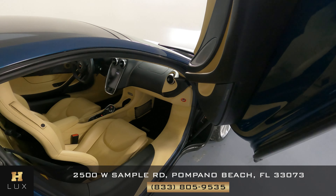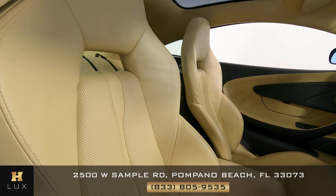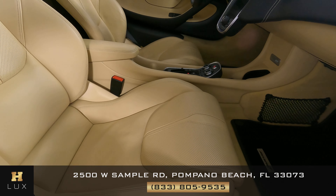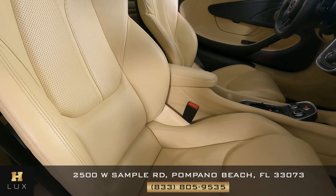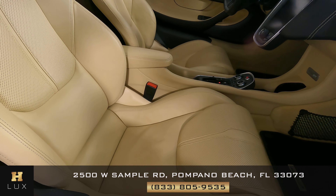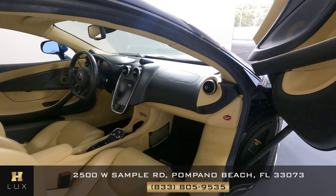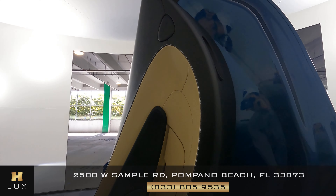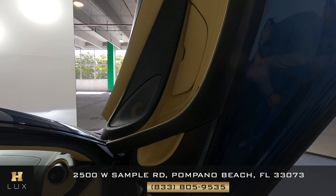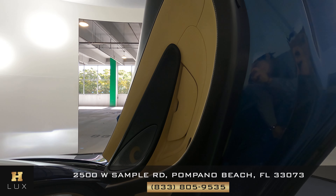Now let's take a look at the passenger side, again starting with the seat. Checking to see if there's any signs of wear and tear. From what I see this seat seems to be in excellent condition — I don't see any signs of major wear and tear at all. What about the door panel? Checking the leather and the fabric. Just like the other side, this door panel is in perfect condition.